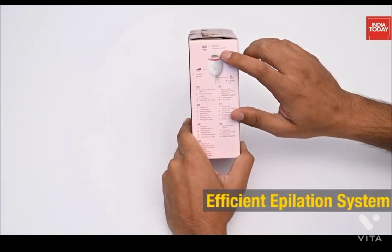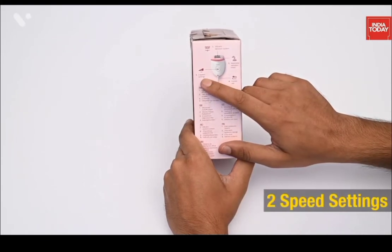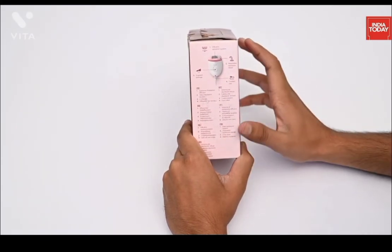It has an efficient epilation system, a washable epilation head, two speed settings, and corded use. So these are all the features listed on the box.